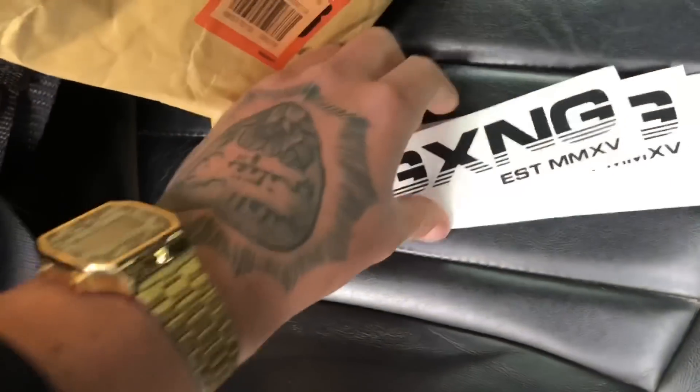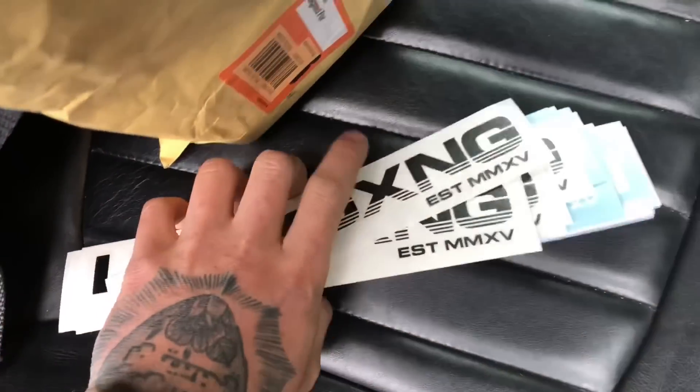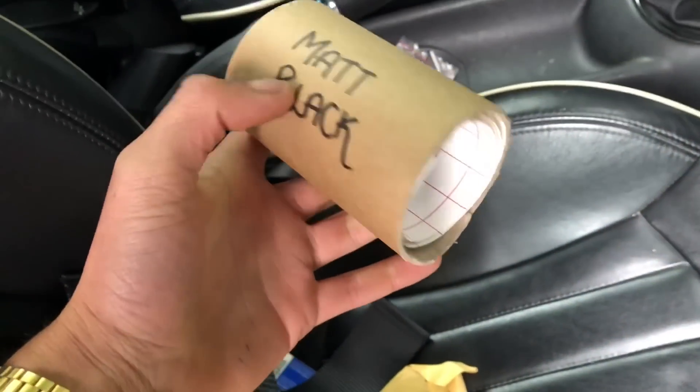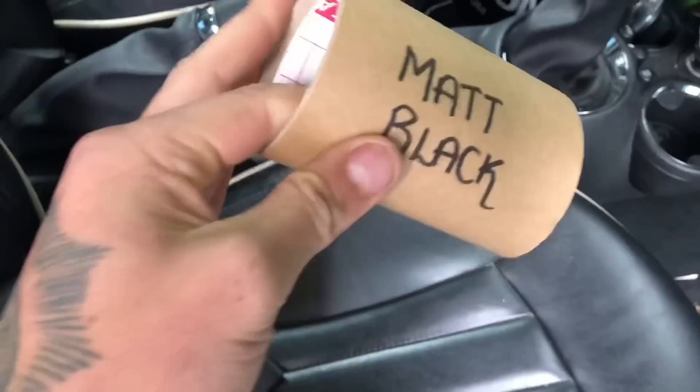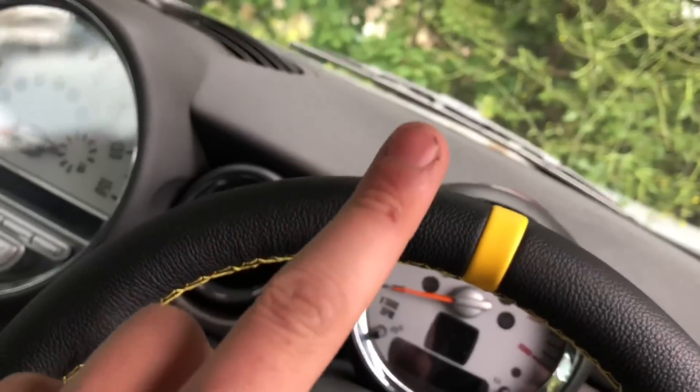There's a Subaru in at the minute getting mapped. But I just want to show you my new stickers I'm bringing out — it's LBTV GXNG. So these are the eight-inch stickers. We've got gloss black, white, and neo-chrome. The neo-chrome is £2.50 and the rest are £2. I'll leave a link in the description for my LB Apparel store. I've also got these 18-inch windscreen stickers — they'll be going on the website soon.